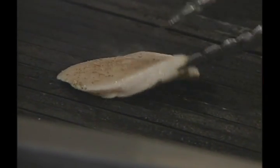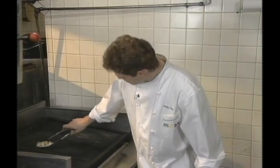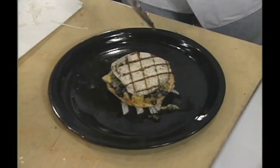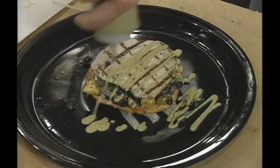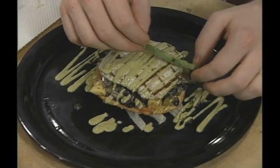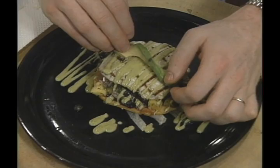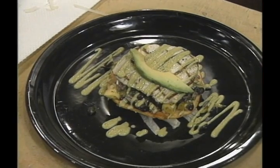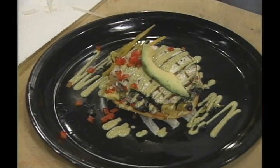The chef gives the fillet a quarter turn to burn in grill marks; this will also be done on the second side, leading to the final presentation. The swordfish goes right on top, with salsa and the avocado vinaigrette. We'll be right back.